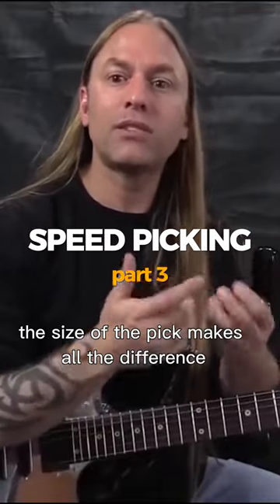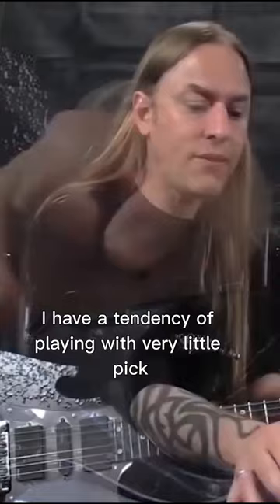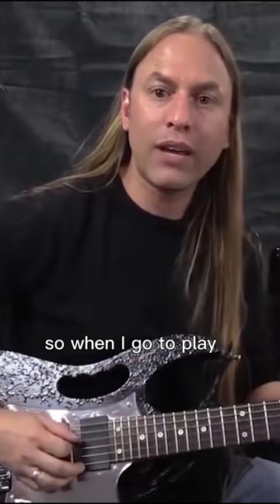The size of the pick makes all the difference, because when you grab that guitar pick you have to think about how much pick is actually sticking out the bottom. In this camera shot — it's kind of hard to see — but I have a tendency of playing with very little pick sticking out the bottom, so when I go to play, my hand isn't way out here picking like this.